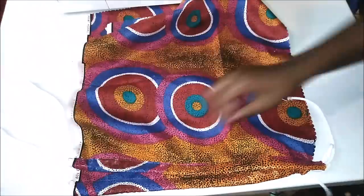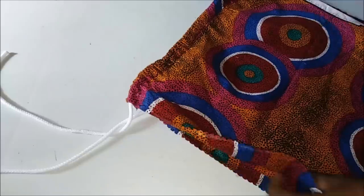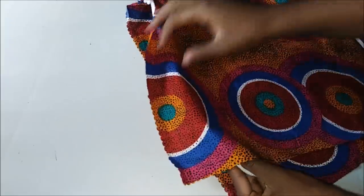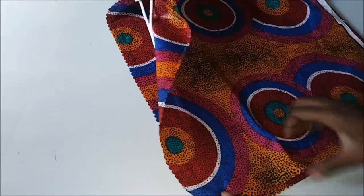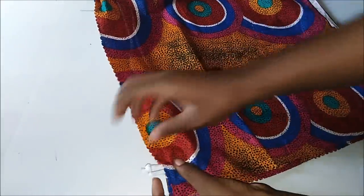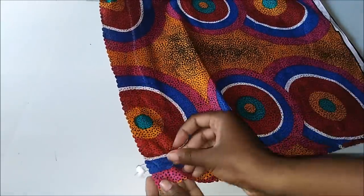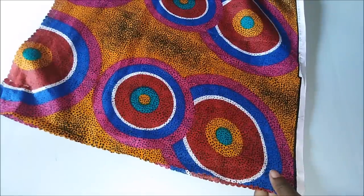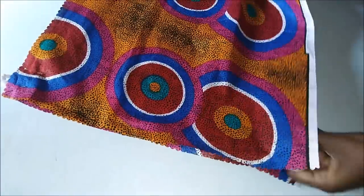I pulled all the cords together and made sure everything was aligned and the ropes were equal — you don't want a lopsided bag. Then I placed them inside and took the rope outside, so that when I turn it inside out it will be on the inside. You may want to tie a knot so it doesn't go through.